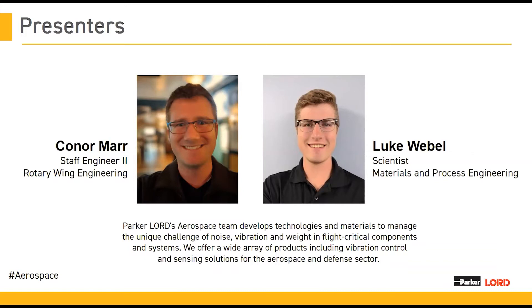Hello, everyone. My name is Conor Marr. I'm a design engineer in Rotary Wing Engineering, and I am joined today by Luke Webbel, a scientist in materials and process engineering. We've got what hopefully will be an exciting presentation for you. We're going to talk about our elastomers and how they're used, and hopefully give you some insight behind the secret sauce of what we do.